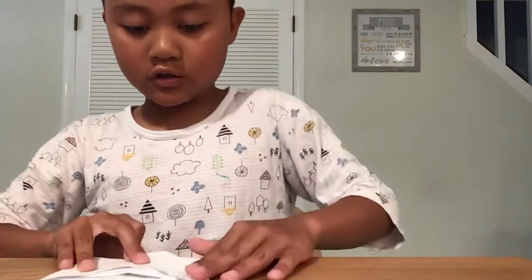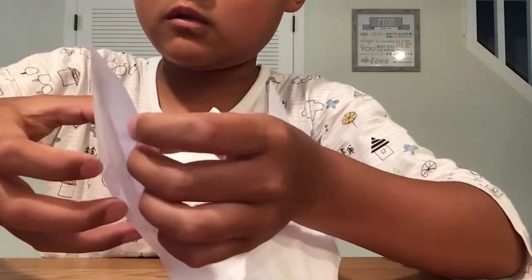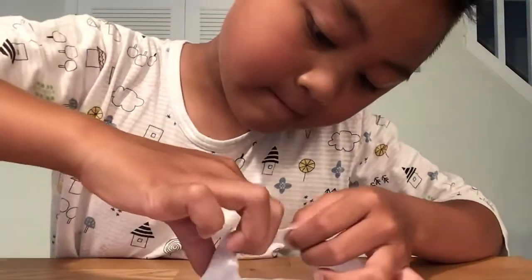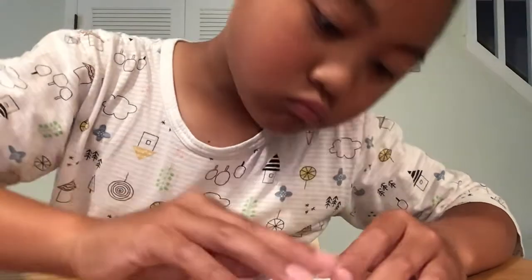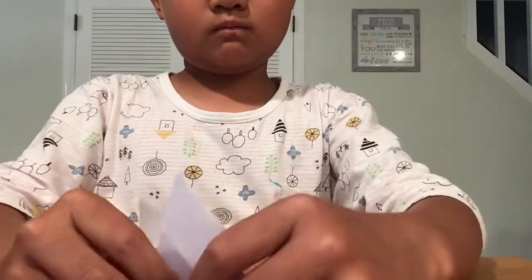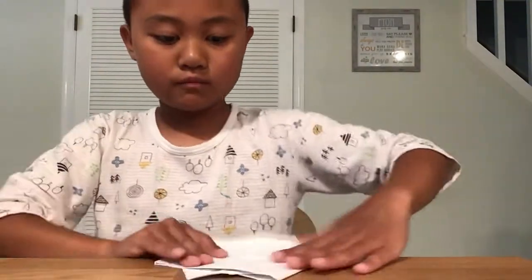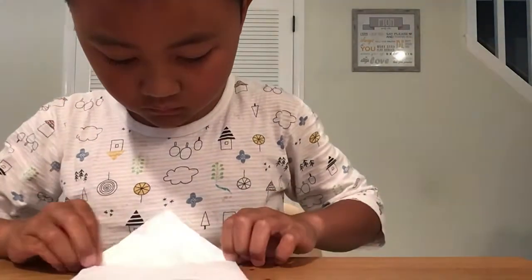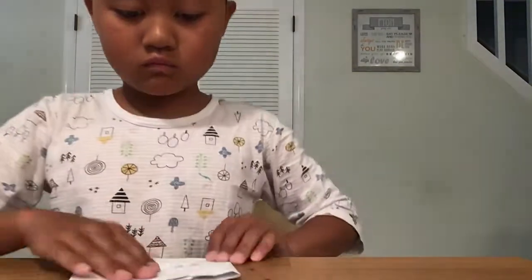Then you're going to stick the left flap into the right flap right here. Now you're going to fold this top down, right there like that.